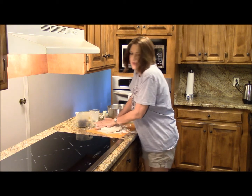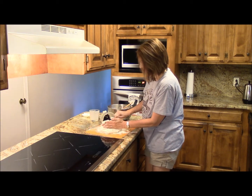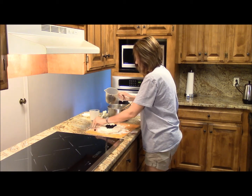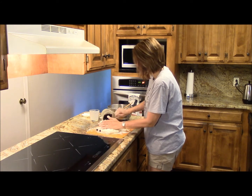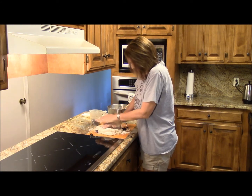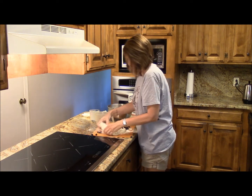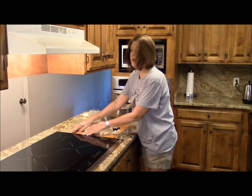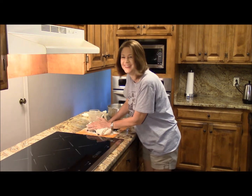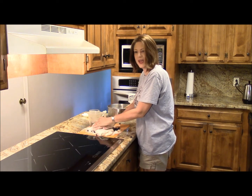Now, the fun part. You've got to be careful — these blueberries like to roll around. So we're going to just kind of poke those babies in there, push it, and we'll do another one. Wonderful.